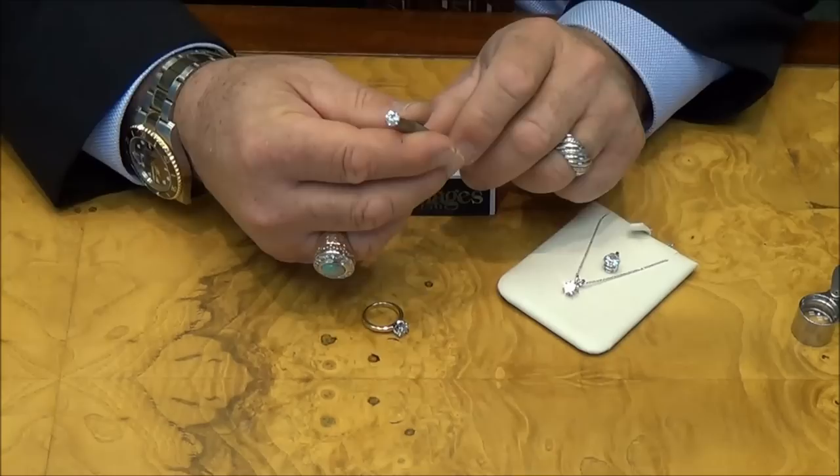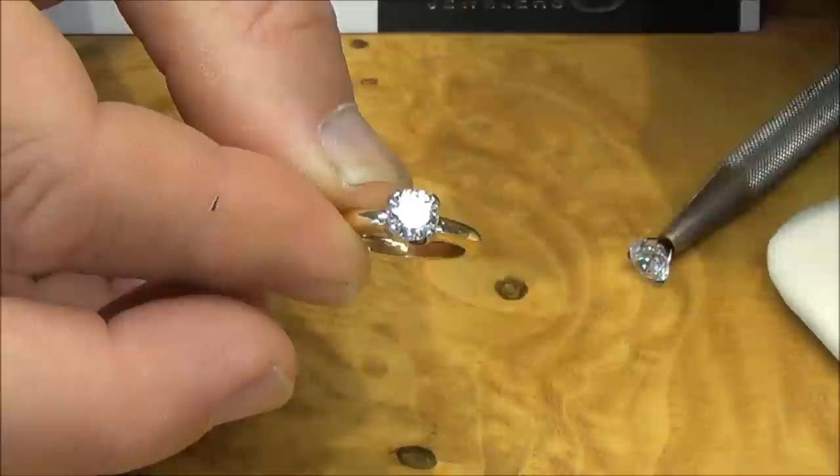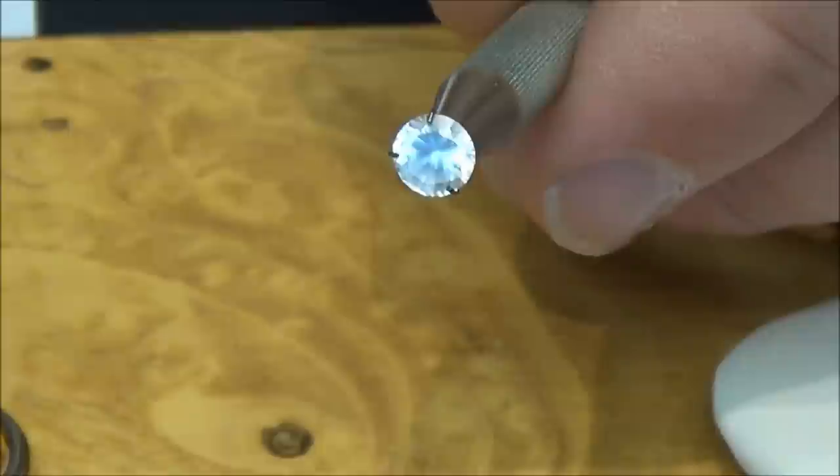Another way is to breathe on the stone — fog it up — and it's going to last about three seconds if it's a diamond, then turn clear, like you just saw. If I do it on this cubic zirconia, you'll see it's going to last five to eight, nine seconds somewhere in there before it goes clear again.